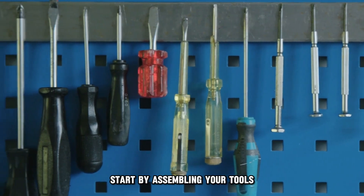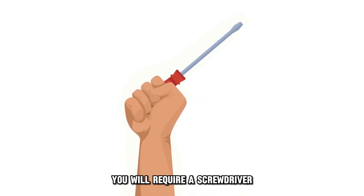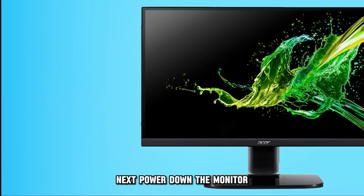Start by assembling your tools. For this task, you will require a screwdriver. You'll need it if the monitor stand is stuck.